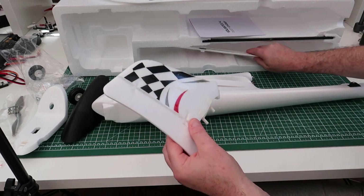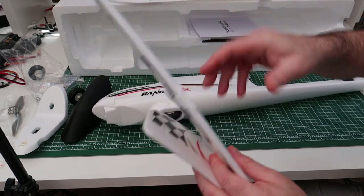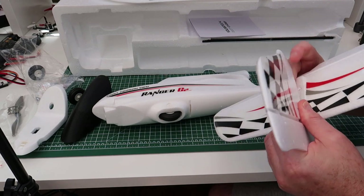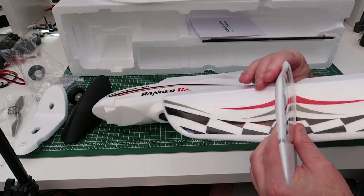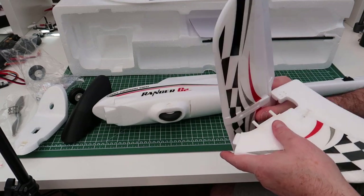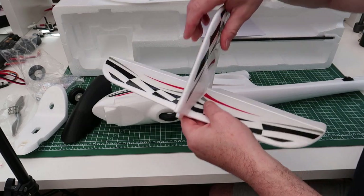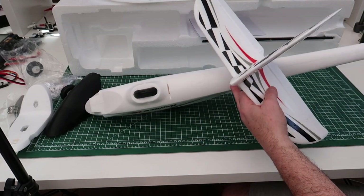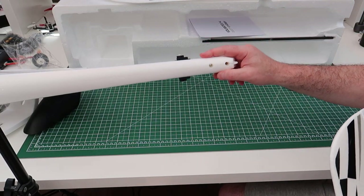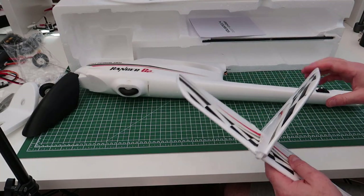Then you get the tail. Your rudder has got plastic hinges on it, and so does the elevator. These go into here like this - a bit of glue on there. Good job I didn't glue that before putting it the right way around! The two plastic pieces go in there and that's your tail section. That simply screws on with two screws in the bottom. I'll probably put a bit of hot glue on there just to make it more secure.